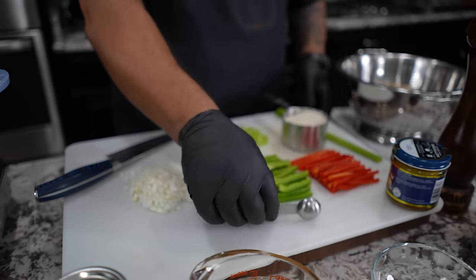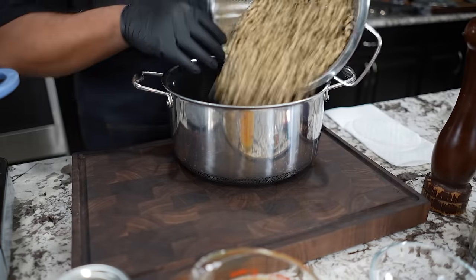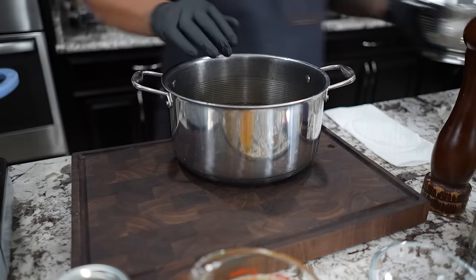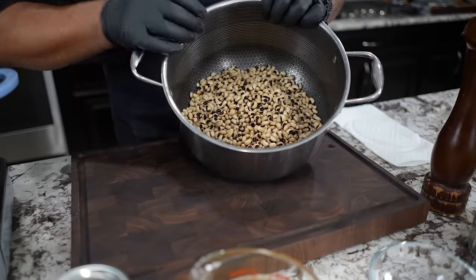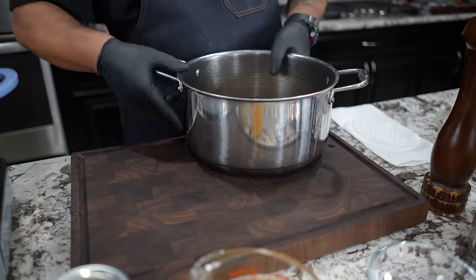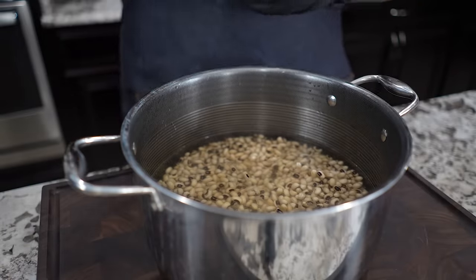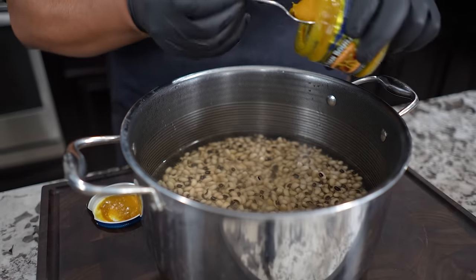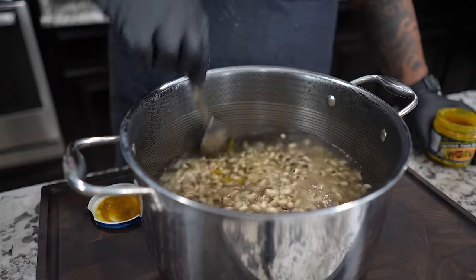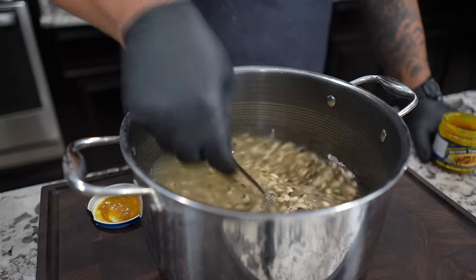I'm gonna move everything and get this out of the way and use my pot. Since I had the dry beans and soaked them, we want these to still be soft. Let me get everything inside the pot like that. I want to cover them about one inch above the beans. I'll take about a heaping tablespoon of Better Than Bouillon and mix this in, then put this on the stove.